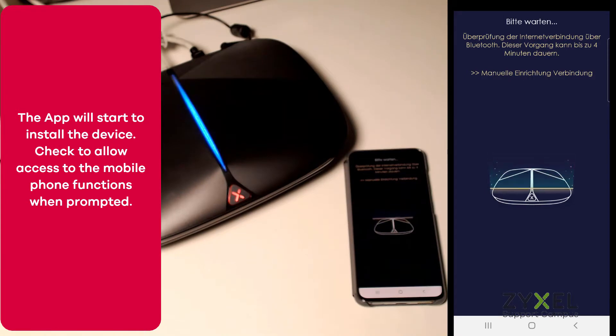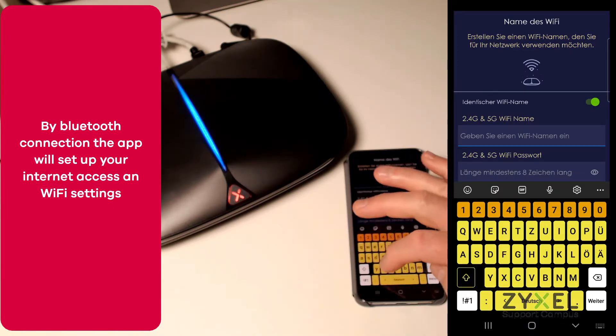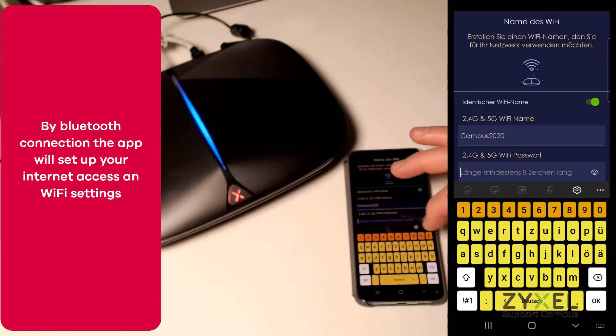Allow the app to have access to your phone resources. By Bluetooth connection the device is now set up for the internet and the wireless is also configured. After the new network name and security key is entered, the application will set up your device.